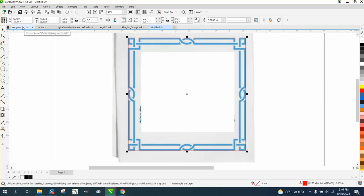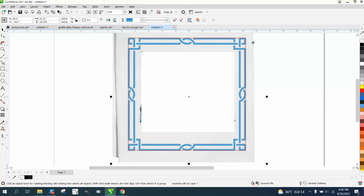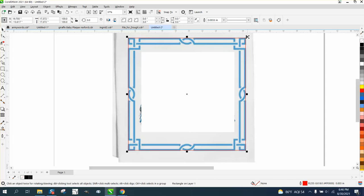Now I'm going to Control-D and make a duplicate. Holding down the Shift button, I'm going to bring it in. The best thing to do on something like that — it keeps grabbing the picture — so go up to Object, Lock, and lock it. Then you won't grab the picture anymore. Take your Pick tool and grab the line, Control-D and make a duplicate, hold the Shift key, and bring it down to that.